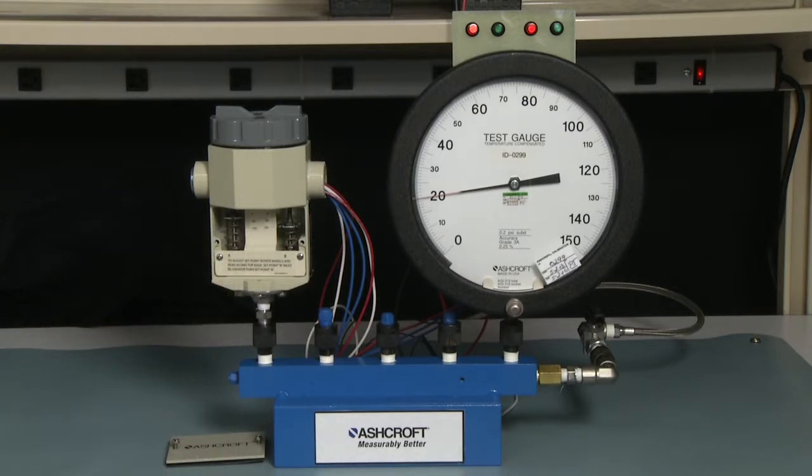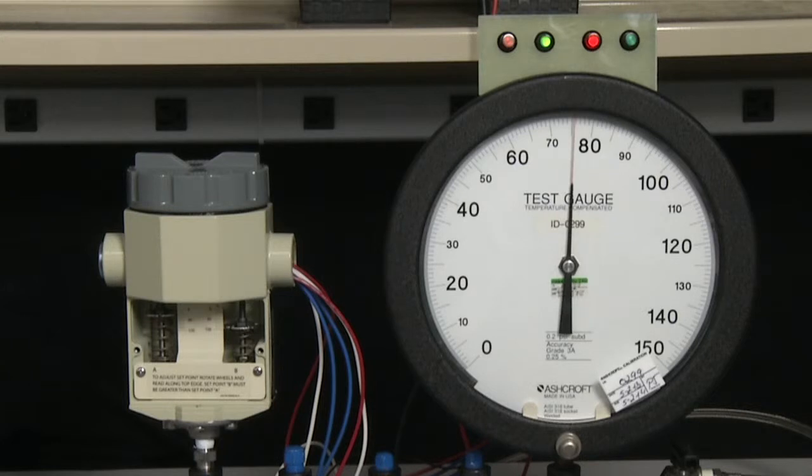Now we have an approximate set point and we will need to measure that. We're going to start by taking the pressure to zero and then up to 80 psi. We're going to move slowly as we approach 80 psi to get the actual set point. It is set at 80 psi. Now we're going to check the lower set point on the B side to see that it's close. The B side is very close at 20 psi — this is good. I think we're set within tolerance.